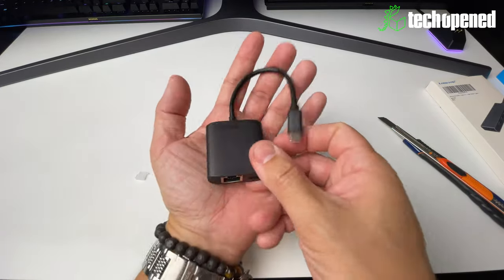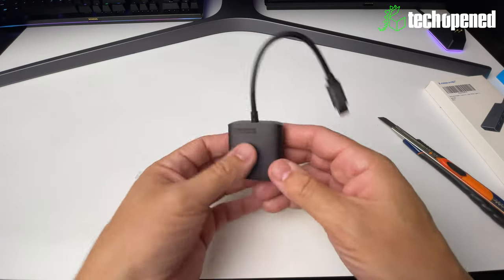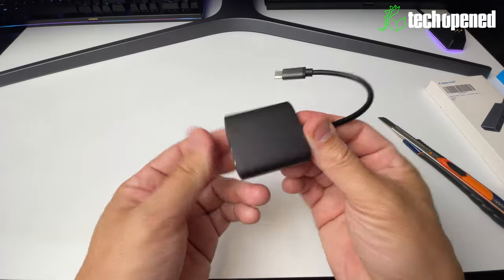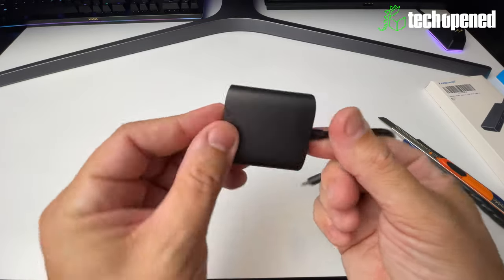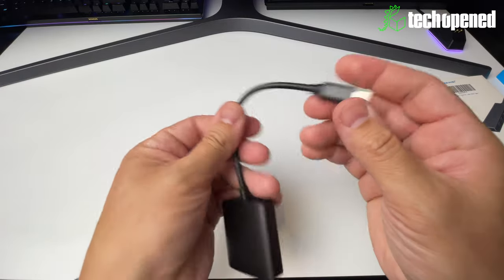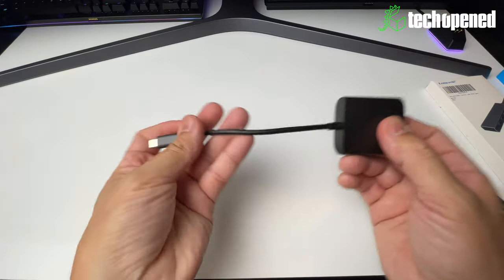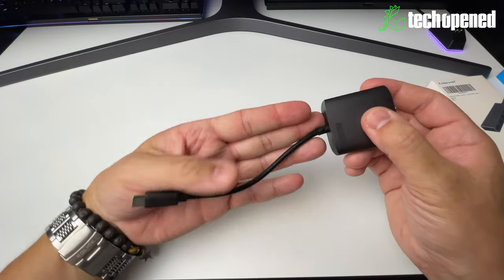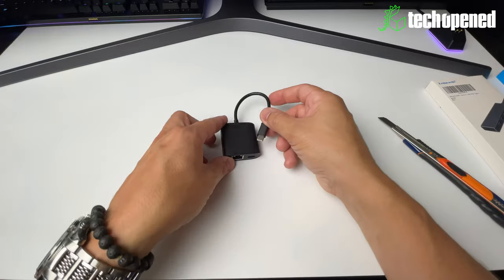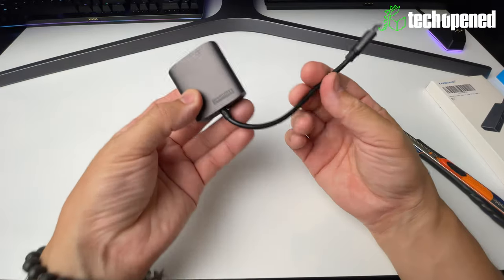You can see how compact this is — it fits in my hand, it's very small and very light, practically weighing nothing. Although it's very light, it feels really well built. Everything is nicely constructed — it's not a cheap product, you can tell there's some quality construction going on here. There's a rubberized cable, fairly short — about the length of my hand — but it's not meant to be long. You connect it right behind your device, then plug in your ethernet cable and you're good to go.